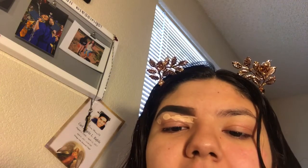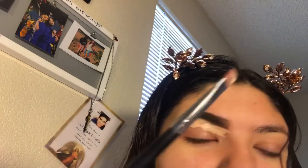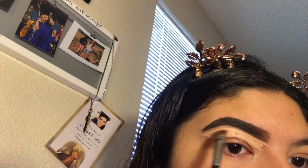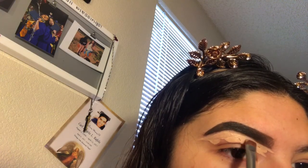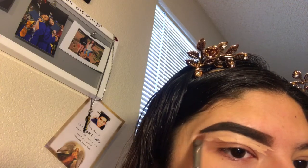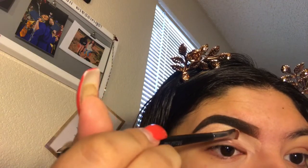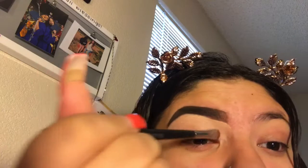I'm taking a Morphe M432 brush and I'm just cleaning up my brows. I love this brush to clean up my brows — it's so precise. A flat brush can really get in there and it just overall looks amazing. I'm just going to finish cleaning this up.